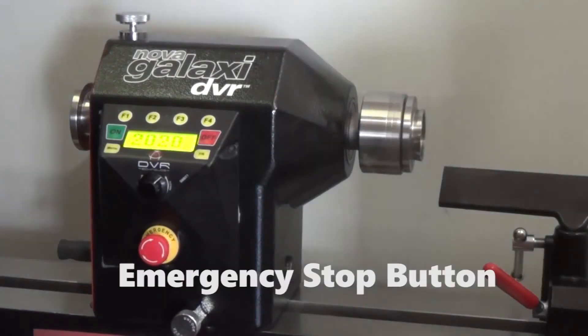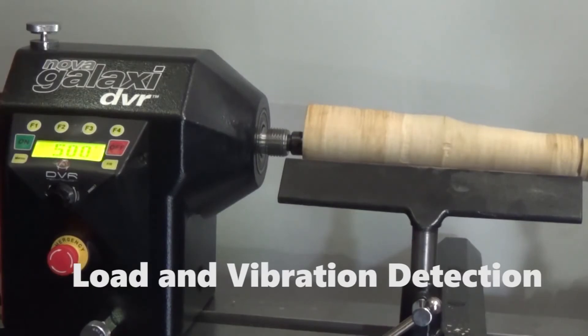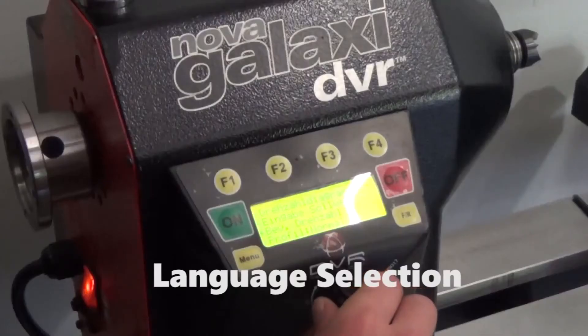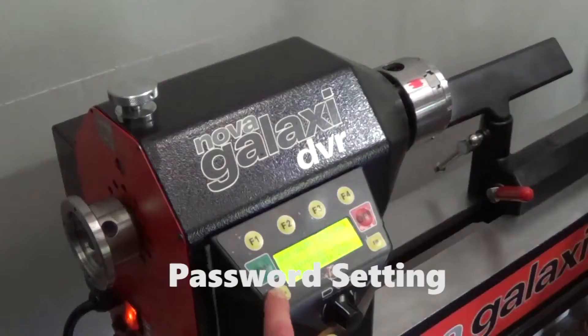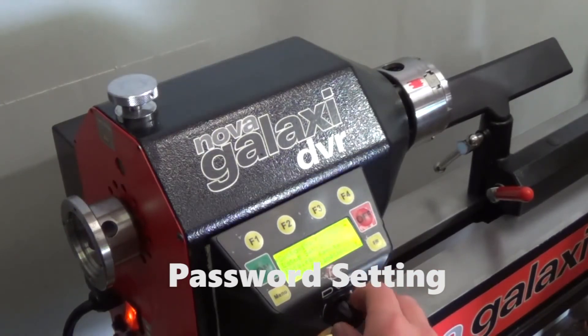In case of an emergency, a stop button can be hit, which engages electronic braking and brings the Galaxy to a halt. For user safety, the lathe shuts down automatically upon sensing vibration. On the display, the user can select a number of languages. Another great safety feature is the password lock, which will keep children from using the machine when you're not there.